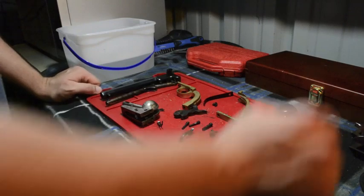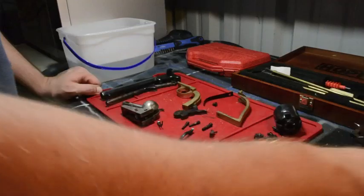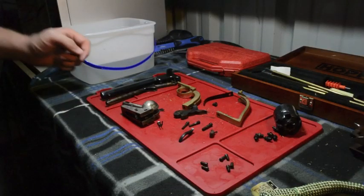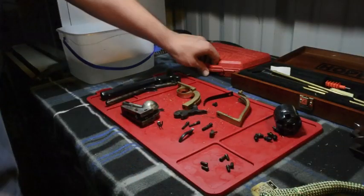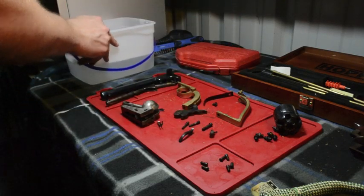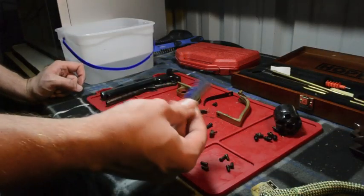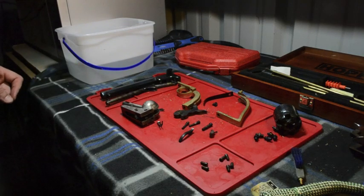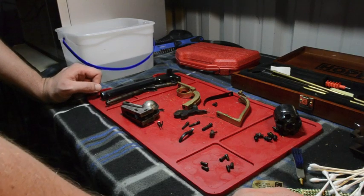Obviously this weapon is fully disassembled from my disassembly video. You are going to need a bore snake for 38 caliber, some type of cleaning cloth, you're going to possibly need a punch set, you're going to need some warm soapy water, a brush — you can use a toothbrush or some other type of brush — and you might need some Q-tips.